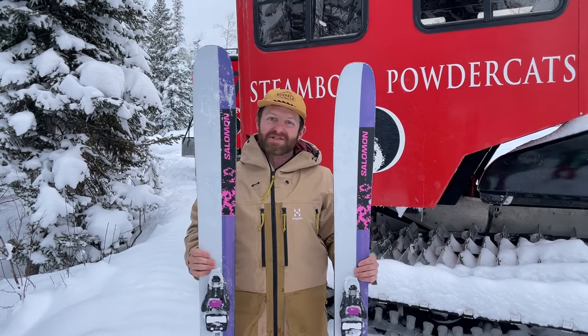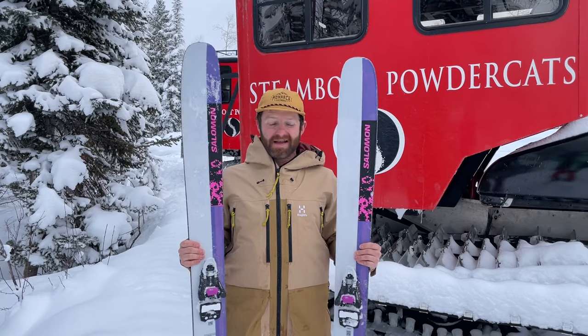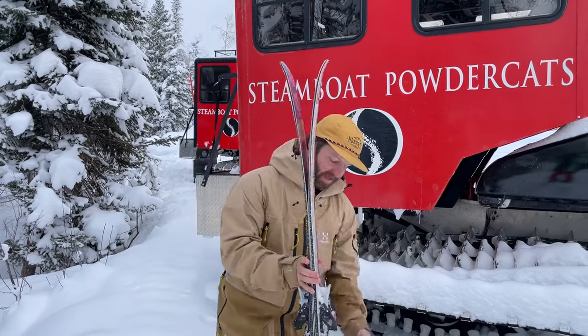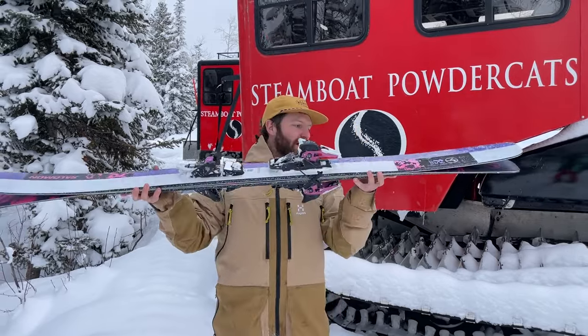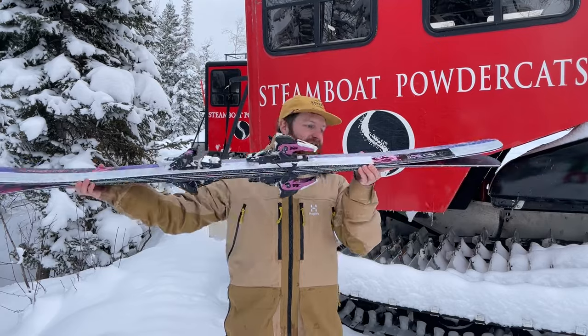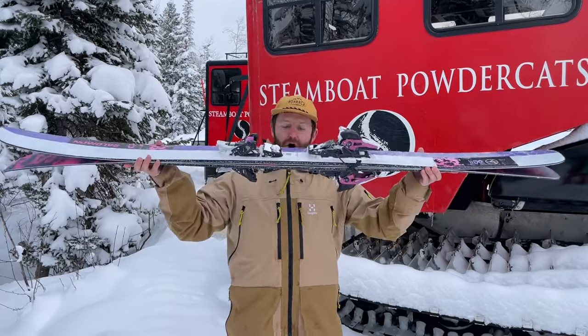Core materials are the same as the Echo: Karuba and Poplar, so these skis are pretty lightweight. If you've spent any time on the blank or the rest of the QST line, lots of rocker. The QSTX is 116 underfoot and loaded with tail rocker, loaded with tip rocker, and a low camber under your foot.